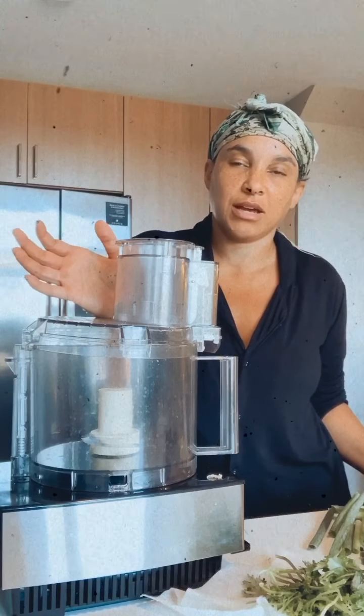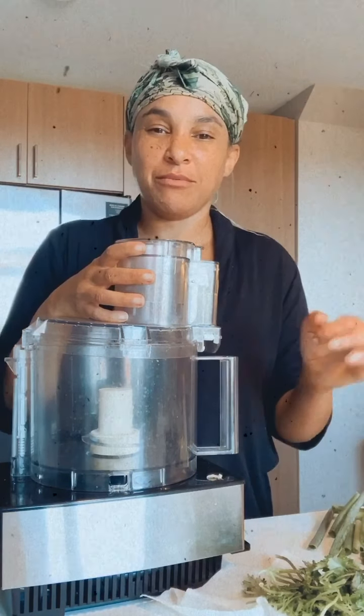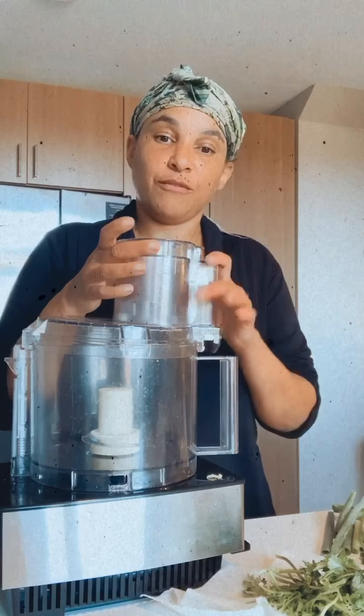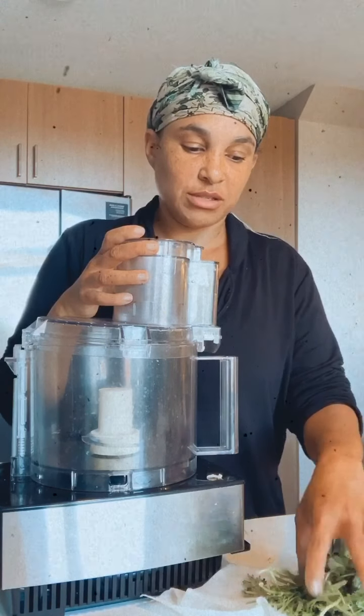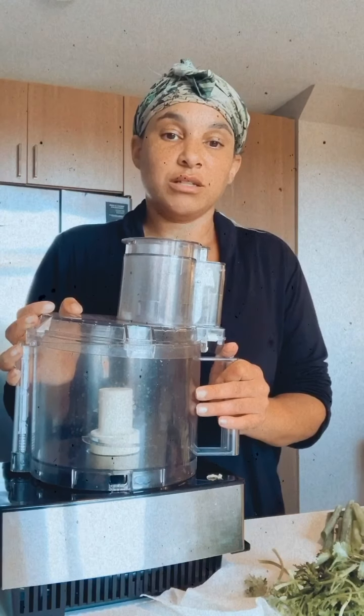The soup is going and I'll probably cook it for about half an hour to 45 minutes for everything to get nice, soft, and tender. The chicken is already cooked. Now we're making the garnish — almost like a relish — and I'm adding everything into the food processor: scallions, onion, tomato, habanero, lime juice, cilantro, and some salt. We'll just pulse it in the food processor until it's ready.